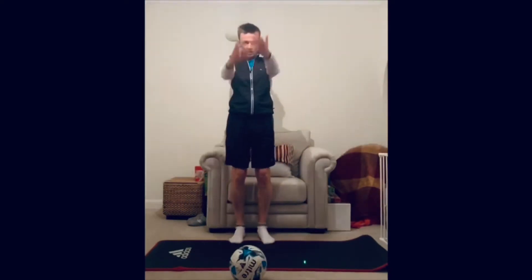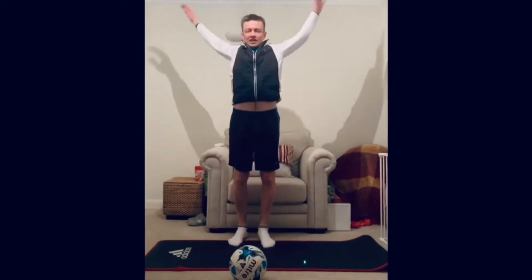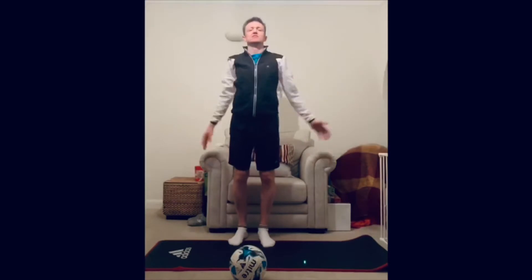I want you to now do a big circle of the arms — five each way, five the other way. You should be feeling a bit warm now, getting ready to kick into the main element, which is going to start very soon.